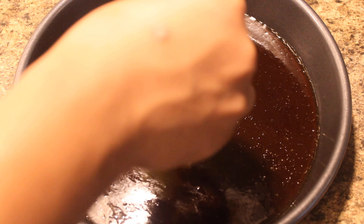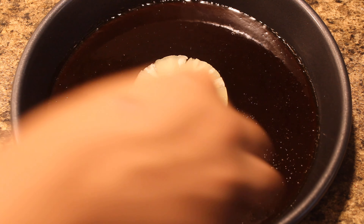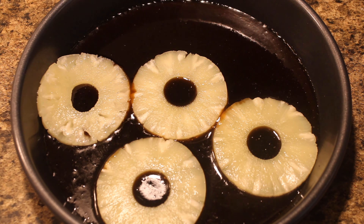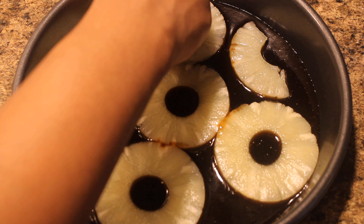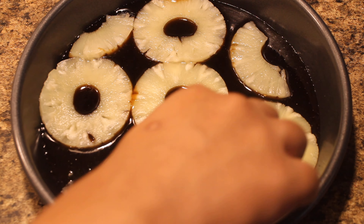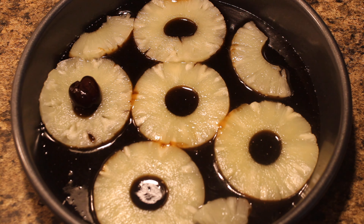Now we are placing the circular pineapple slices into the batter, and then we're going to place the cherries in between the pineapples.